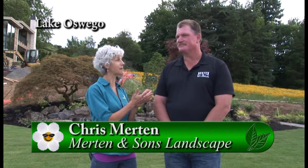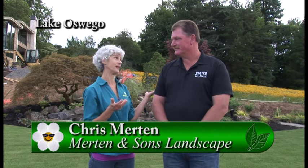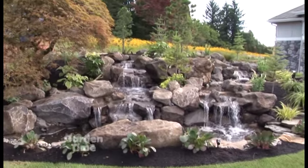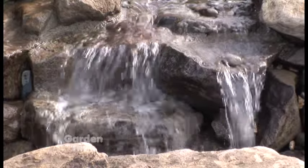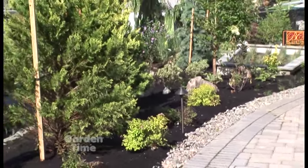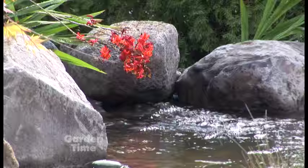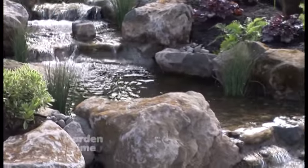It is the first day of the Street of Dreams in Lake Oswego, and I'm at the Atterbury House with the landscaper Chris Merton from Merton and Sons. This is really a beautiful landscape. How do you start? Do you work with other designers or clients? We actually sit down several months before and do a walk-through with the homeowner of what they're looking for — if we're going to do hardscapes, driveway pavers, water features as you see behind us — and we start the process at that point. You want to make them happy because they're going to be here for a long time enjoying your work.